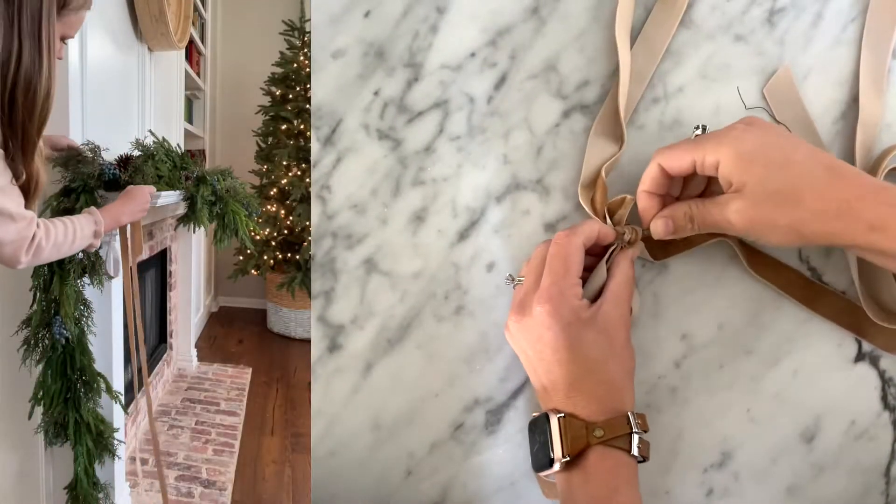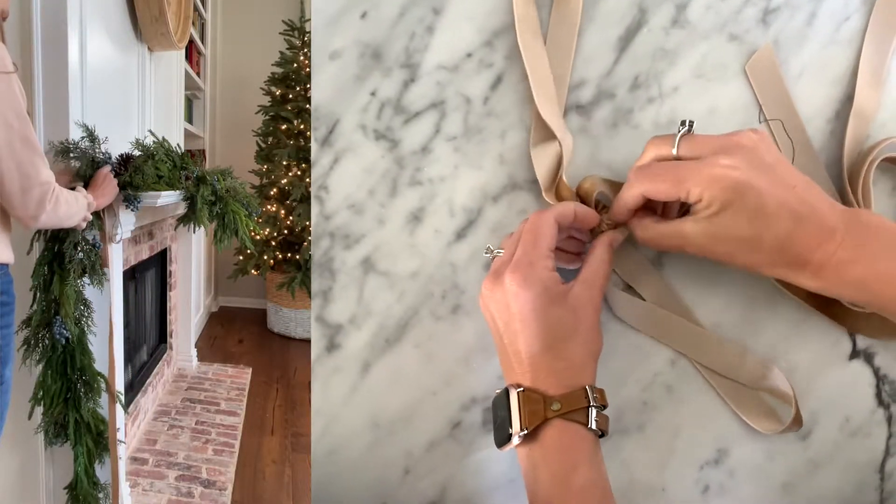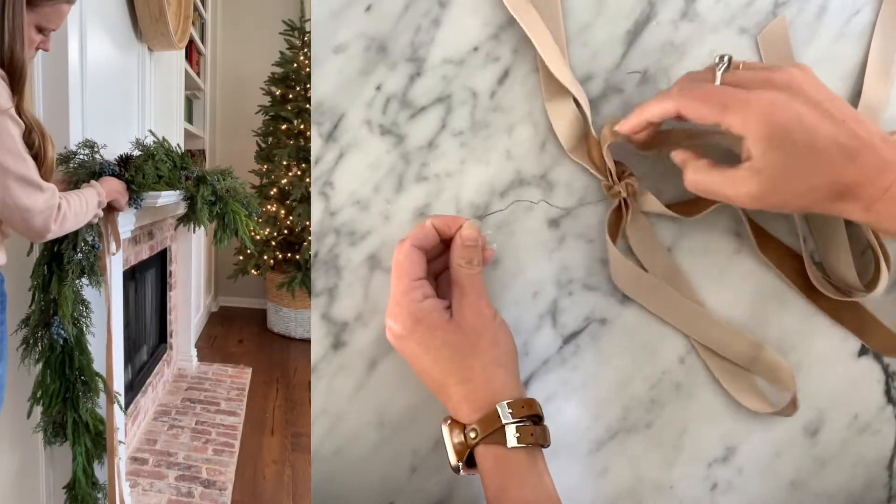Next, I added some velvet ribbon using floral wire. Simply run the floral wire through the back of the bow and twist into the garland. You could wait to do this at the end if you prefer.